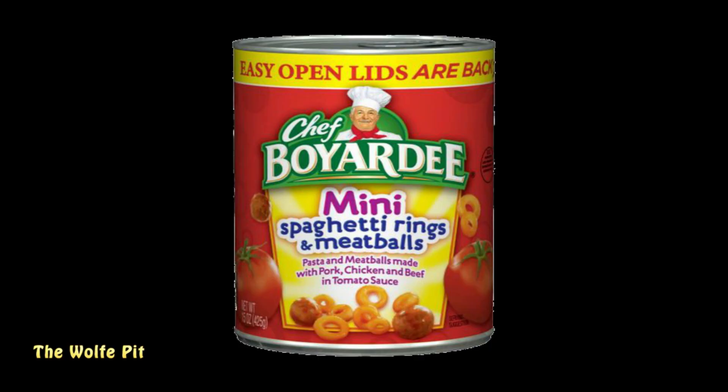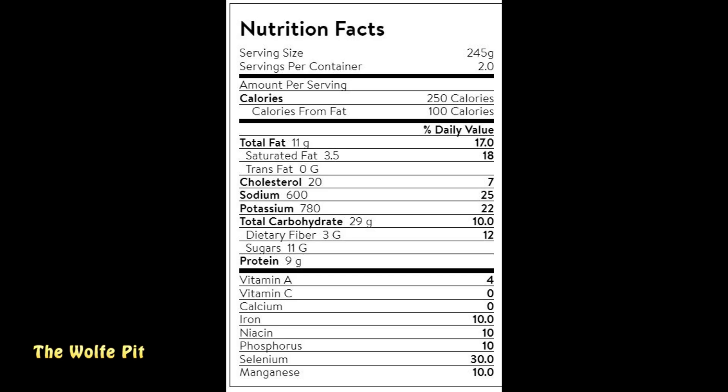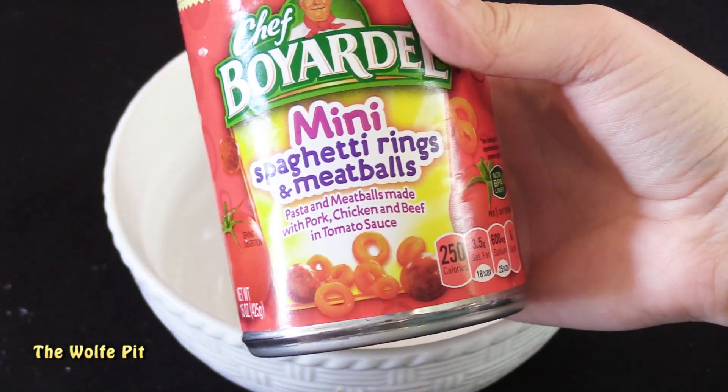Now let's try the Chef Boyardee mini spaghetti rings and meatballs - pasta and meatballs made with pork, chicken, and beef in tomato sauce. This 15-ounce can cost $1.48. The ingredients look to be about exactly the same as the Food Line brand. Again two servings per can, but if you eat the whole can multiply by two: 250 calories, 11g total fat, 3.5g saturated fat, no trans fat, 20mg cholesterol, 600mg sodium, 780mg potassium, 29g carbohydrates, 3g fiber, 11g sugars, and 9g protein.